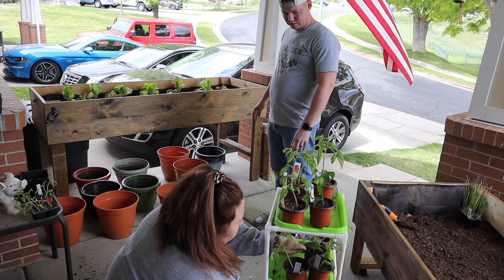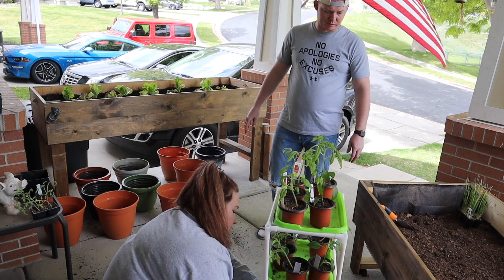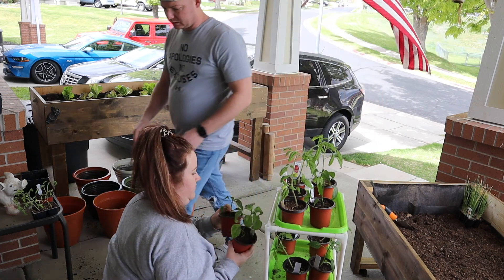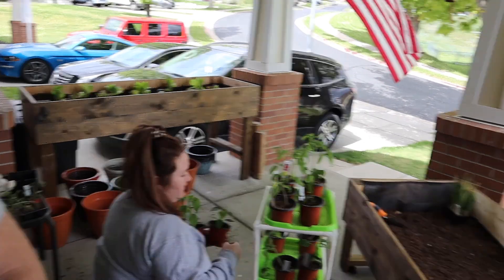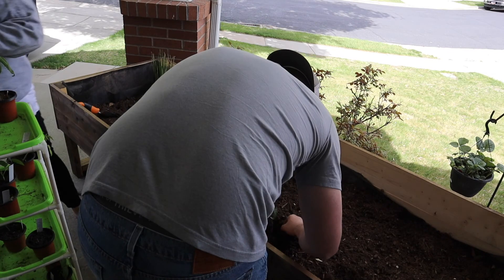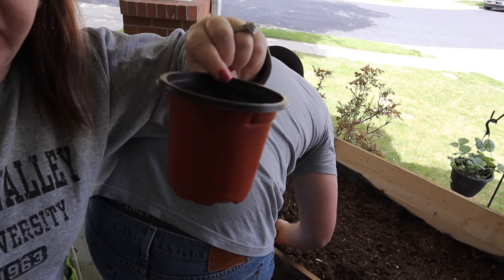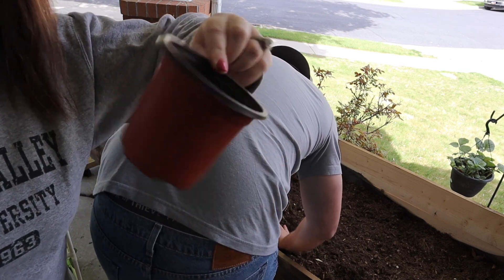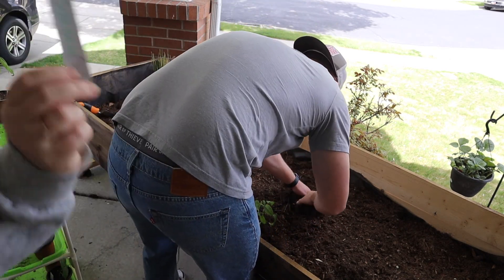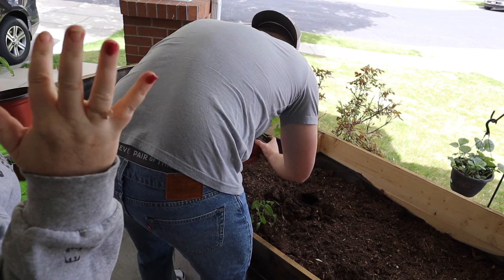We only have about four jalapeños. Let's put them by the onions — the onions will do well with them. I want to make sure I don't mix up peppers and tomatoes, because that would be bad for our seedlings. I just found these little labeling cups on Amazon — a hundred of them for about twelve bucks, and they even came with little markers to write on.